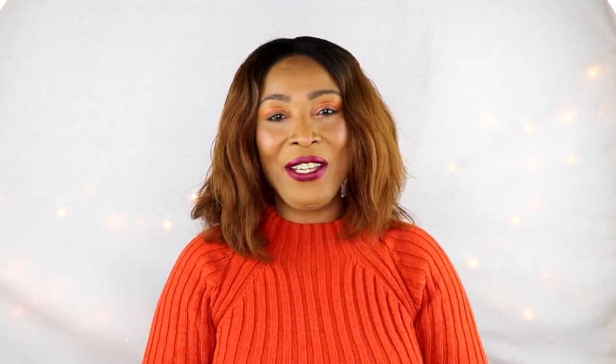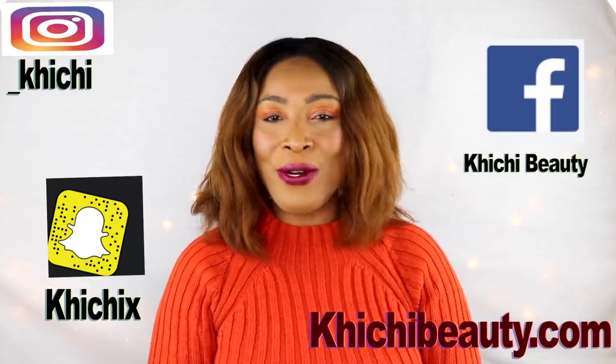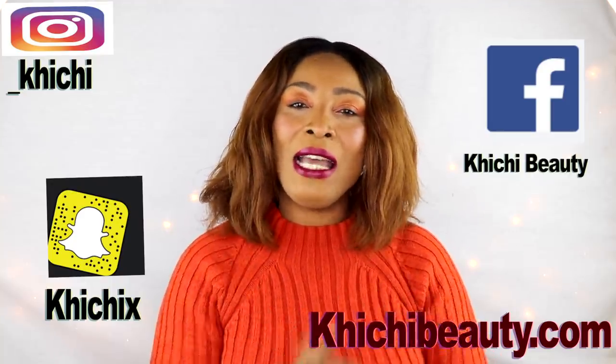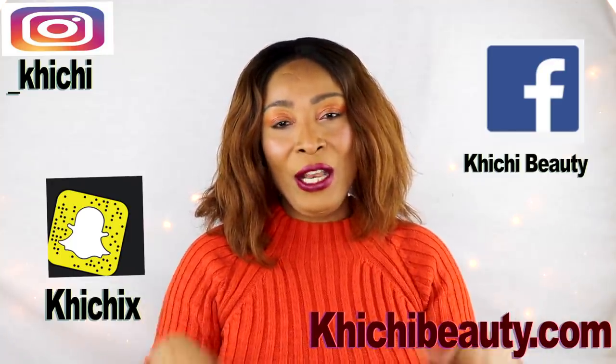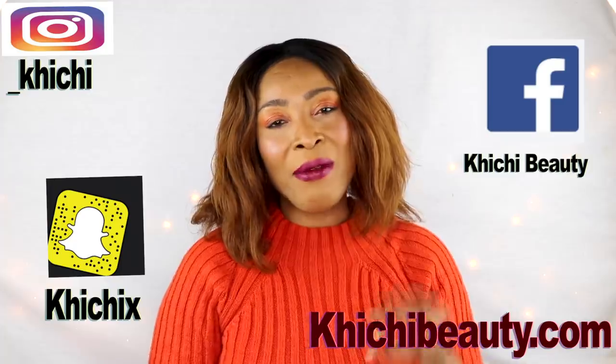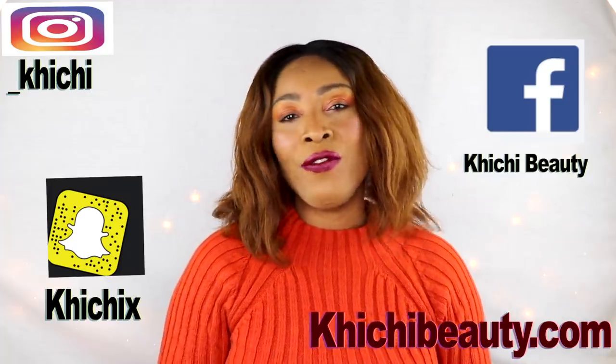Thank you all for watching. If you like the video, give it a thumbs up — that's how I know you like it. Don't forget to share the video and leave your comments, as those are very important. If this was your first time watching, look below and you're going to see the word subscribe — just click on it and you will be subscribed. If you want to get a notification as soon as I upload a video, click on the little bell at the side. Thank you all for watching and I will see you in my next video. Bye bye.